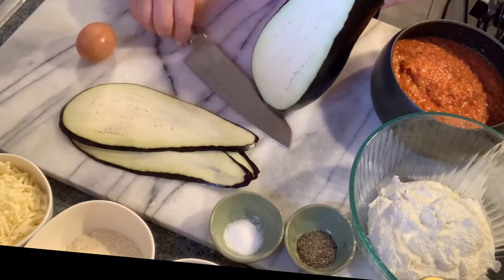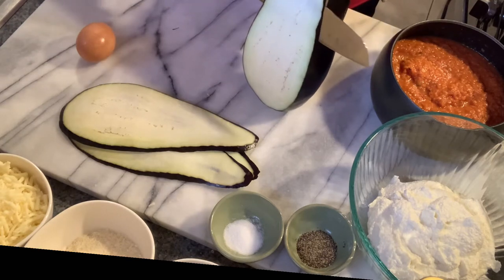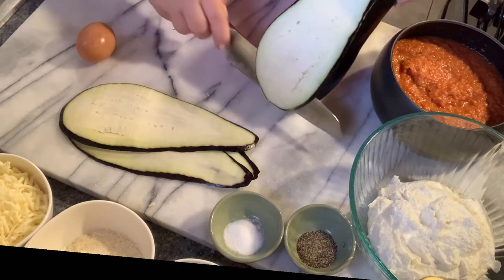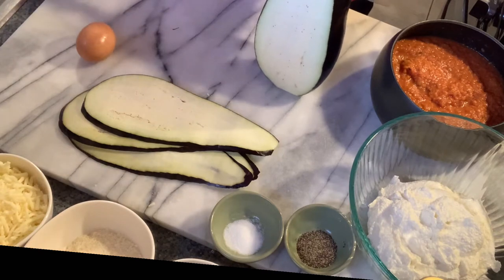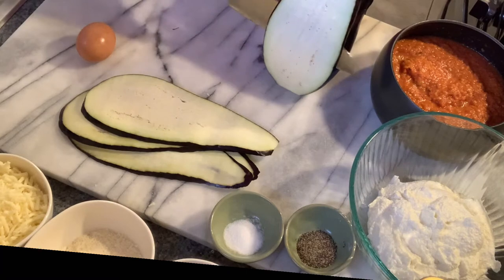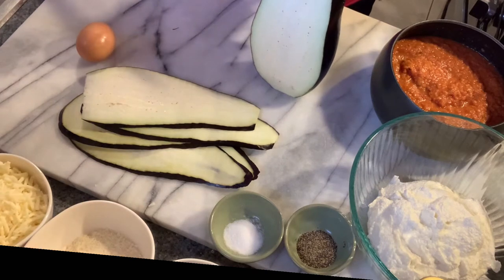I had a friend who was Italian and she taught me how to make these. I thank her — hopefully she's safe and well. I appreciate it. My family loves this dish. For one eggplant, it comes out to one whole pan.